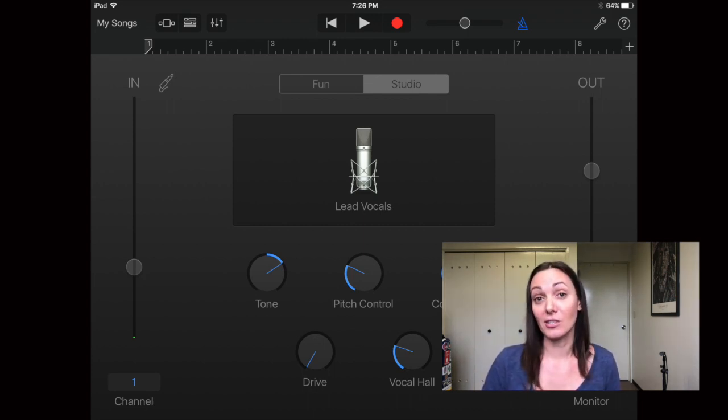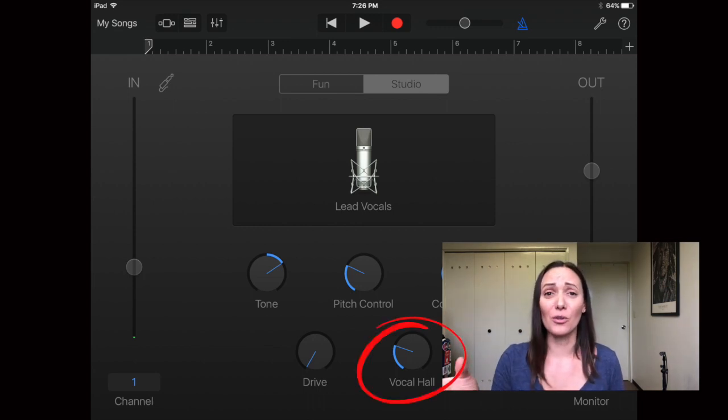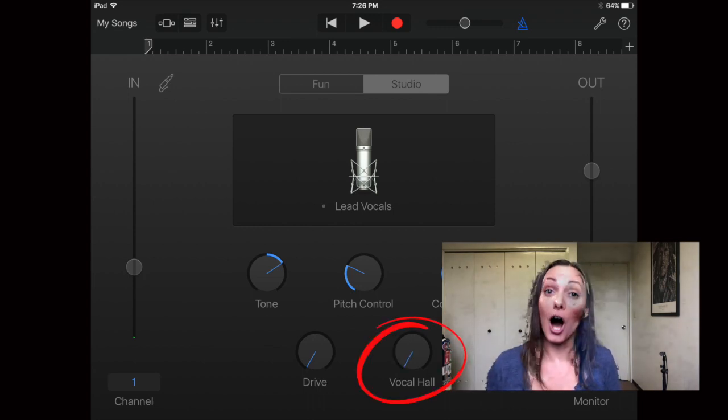I do make one adjustment right away: on the knob that says Vocal Hall, make sure it is all the way turned down or off. The Vocal Hall setting sounds like really heavy reverb — like you're in a big concert hall — and I like to keep my recordings natural at the beginning, with a flat and clean sound. Then I add any reverb or effects at the end during mixing and mastering.